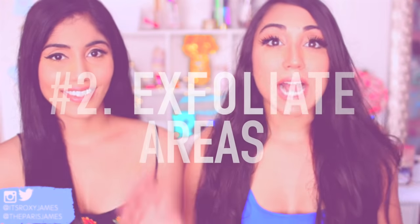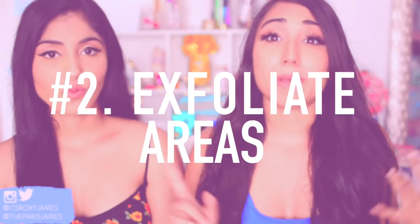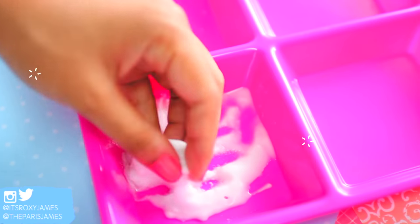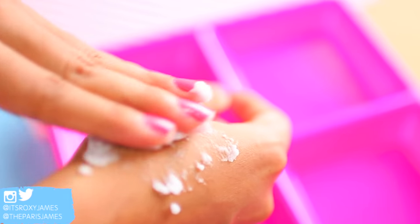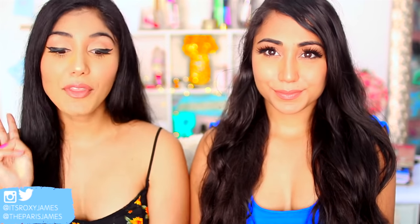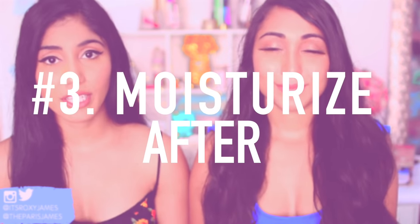The second hack is to actually exfoliate wherever you are waxing, especially underneath your arms and your bikini area, which can tend to be prone to having ingrown hairs. Exfoliation helps to bring the ingrown hair out from underneath the surface so that it won't form that bump, and it will also prevent new ones from forming. A really easy scrub you can use is a baking soda and water scrub — just add baking soda and water to form a paste, apply it to the area, rub it into your skin, leave it for about five to eight minutes, and then rinse it off.